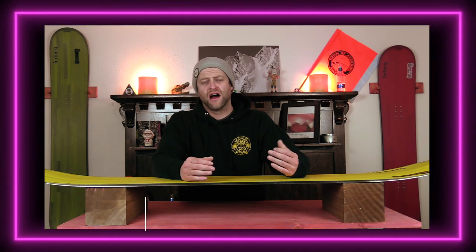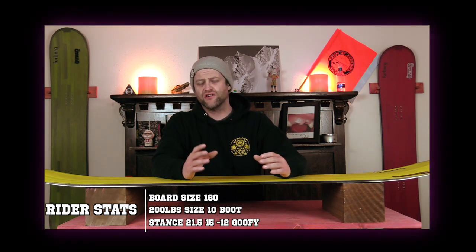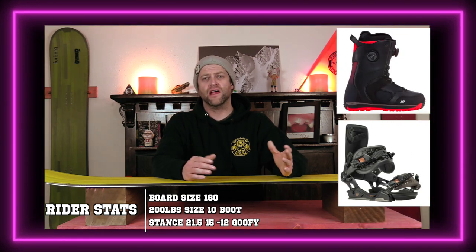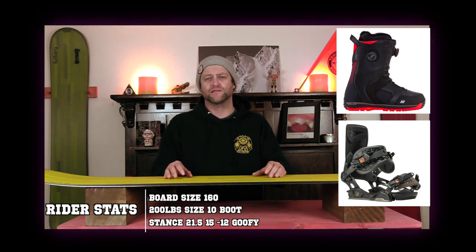I rode this board at Loveland Ski Area in the pre-season on a sunny bluebird day with slightly warmer temps. There was chunder snow, frozen snow, ice snow, perfect corduroy, and a couple inches of fresh here and there all over the mountain. I rode it with my Rome Black Label bindings and my K2 Thraxis boots.